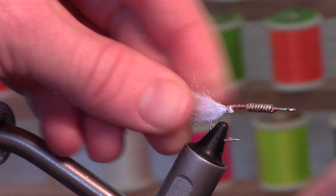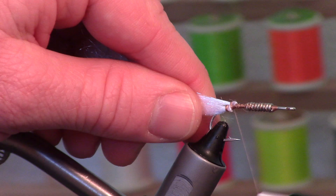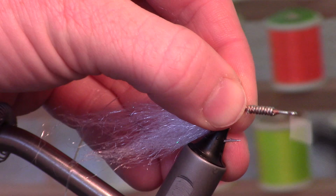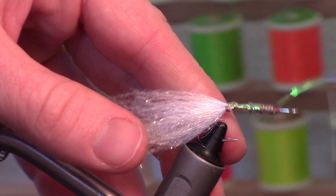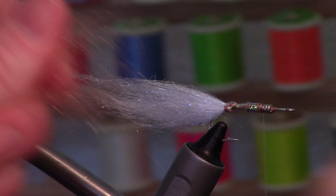Then we're going to take more of this white and tie it in on top for a hook wrap. I've got this saltwater-sized Flashabou. Today I'm tying a fathead minnow pattern.